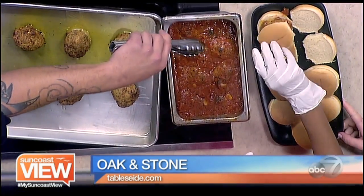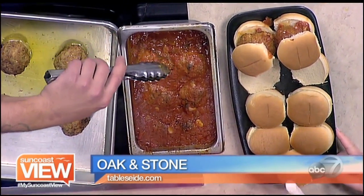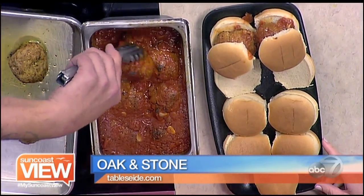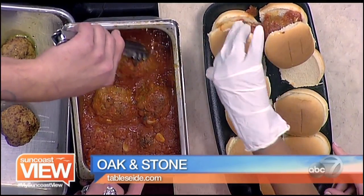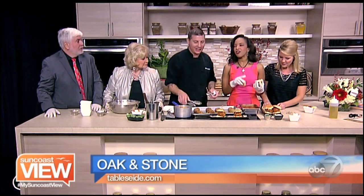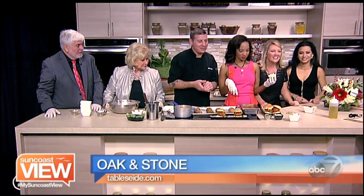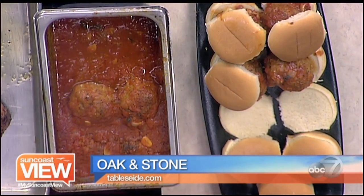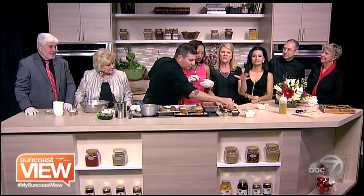These are called meatball sliders at Oak and Stone. You have very small slider buns — and they're very large meatballs. I've also used Hawaiian rolls, which are delicious for these. Do you eat these with a fork? That's awfully big. Yeah, this is not date food. You pick it up and you just bite. This is nothing that's going to be clean. Remember, that's a new restaurant up on University Parkway and they have a big wall of different draft beers — it's a real social place.